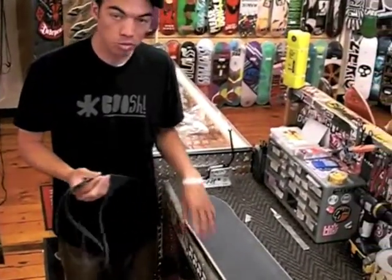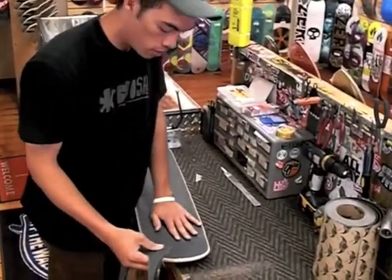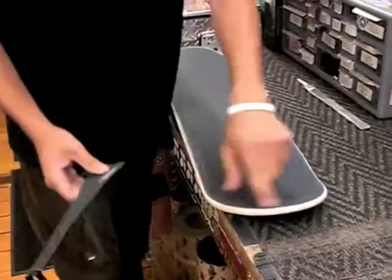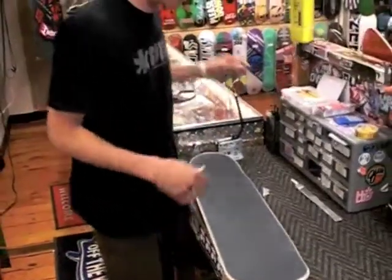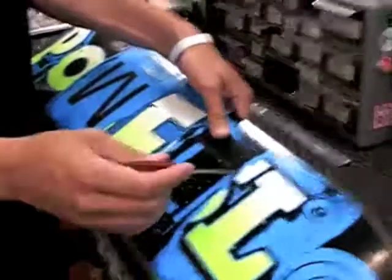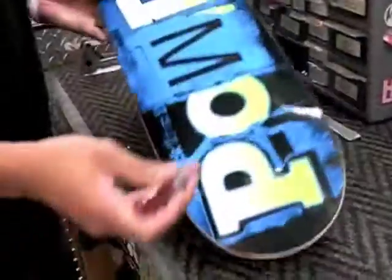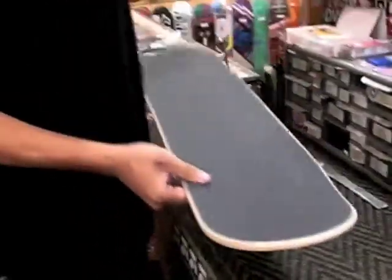Some people like to sand the grip tape edges because it makes it a little bit harder for it to peel off, so just go right around the edges and sand them down. The last thing you're going to want to do is take some type of tool and poke out the mounting holes — you can see the holes are right here. Take a small screwdriver and poke it right through all four of them, then flip the board around and poke it through again. There's your board.